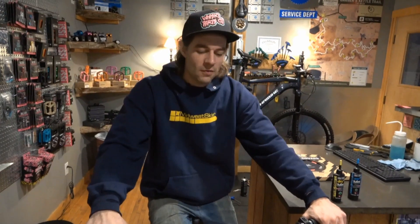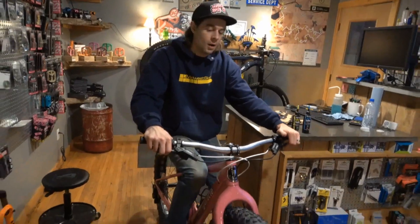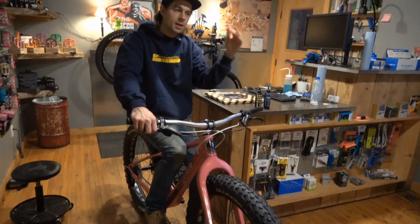Hey guys, Matt at Sickle. So fat tire season is here. You're driving around with your fat tire bike on the back of your car, you get there, you're biking, you're having fun, and then you check your bike out maybe the next week and you look at your chain — it's just completely covered in rust. It's a real bummer.